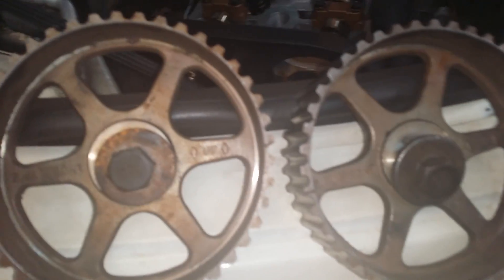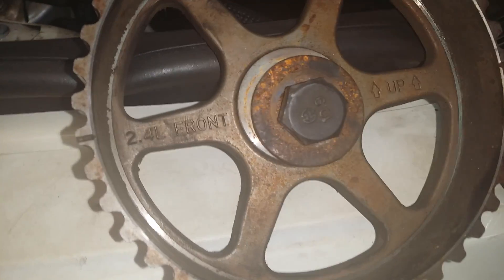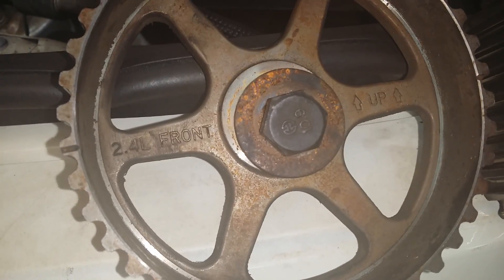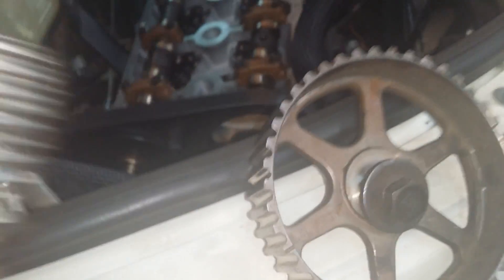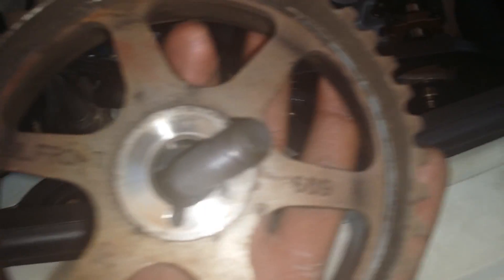First of all, we're gonna show you right here. When you are setting the camshaft sprockets on the engine, make sure you are using the 2.4 front, because if you turn it around it's got a 2.0 front. So make sure you're using the right side for a 2.4 engine.